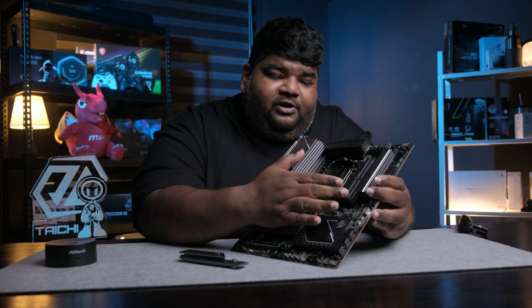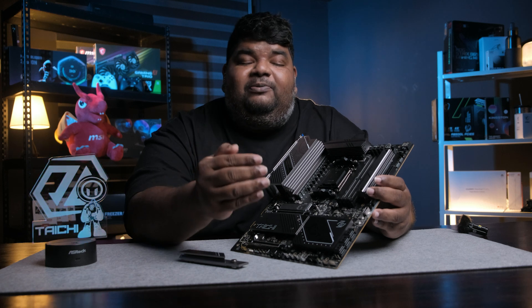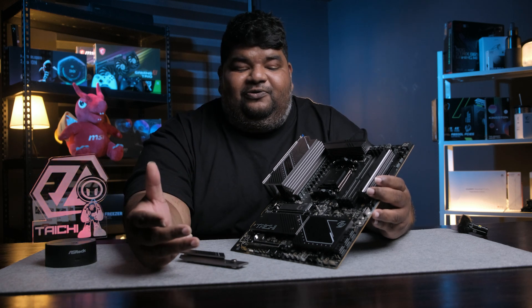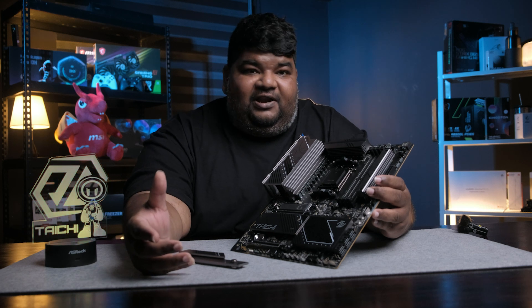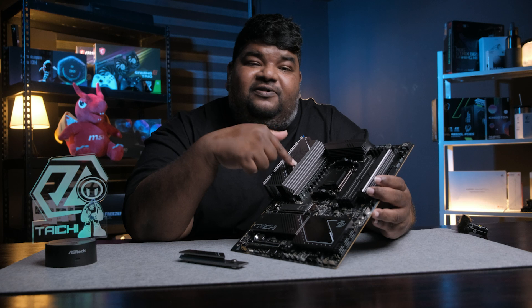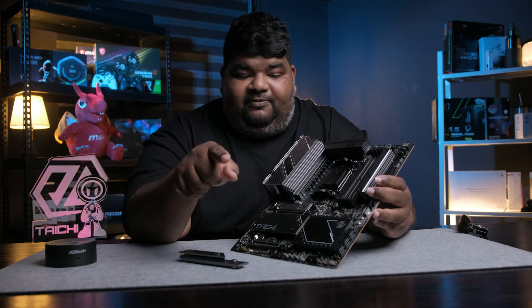Moving on, you've got four RAM slots which support speeds of up to 8,200 MHz out of the box. For a regular consumer, I don't think you're actually going to be chasing that kind of speed, but if you're into enthusiast overclocking, by all means go ahead — this is the motherboard you need to push those RAM speeds.